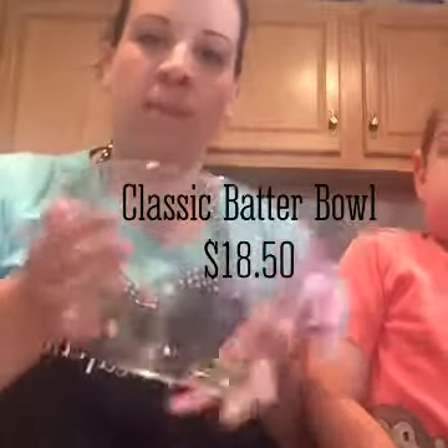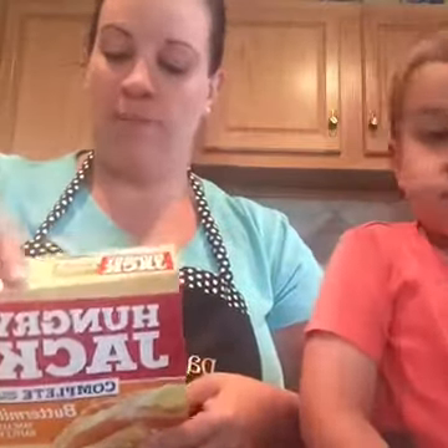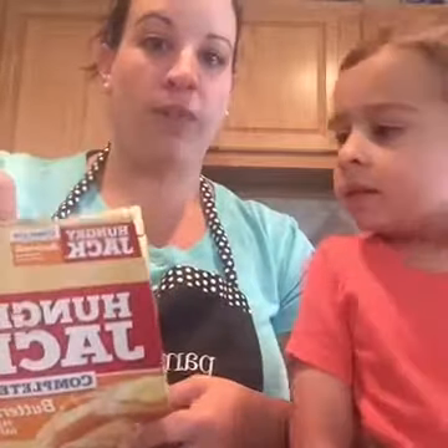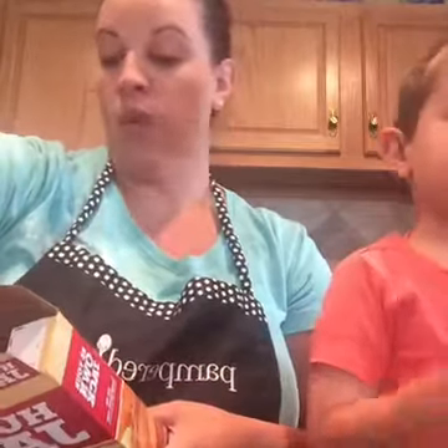My son wants to join me in making pancakes this morning — there he is. This is the batter bowl that I'll be using to mix up. I'm just using regular complete pancake mix, which is just add water. Sometimes I do make them from scratch, but that's usually when I have hubby home to keep the kids calm. On a normal week I don't have time to do that, so we're just going to use the complete mix.